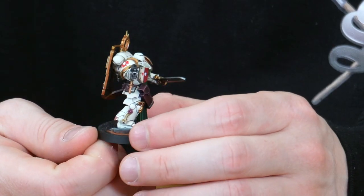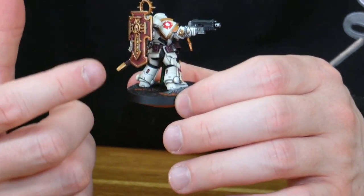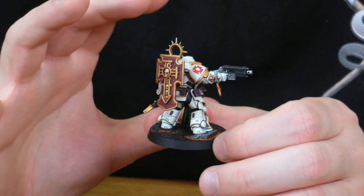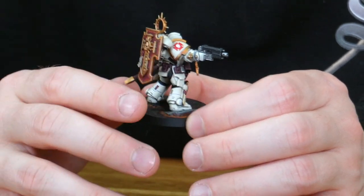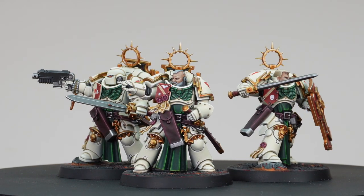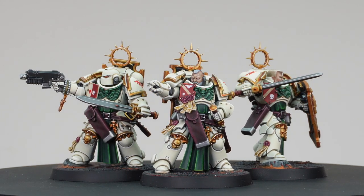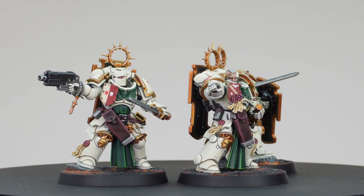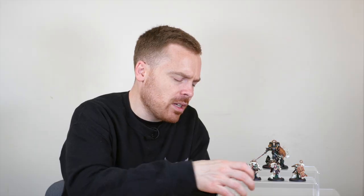All the little details on the back of the legs — the lenses, dials, and buttons — are all painted. All the text on the purity seals has been rendered extremely refined, and each of them has got a different tilt shield with unique heraldry, which is really nice and adds a little bit of individual character to each of the models. These have been executed extremely well.